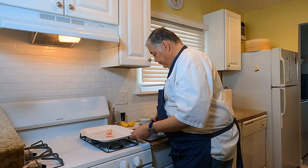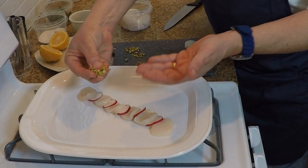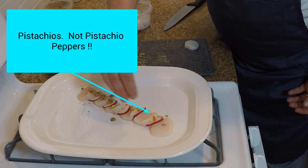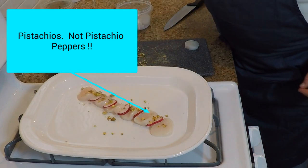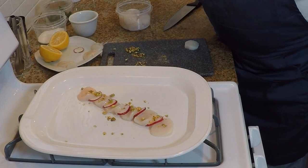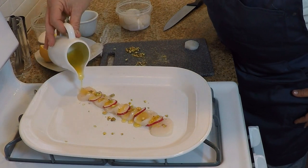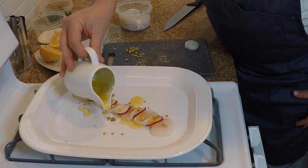Now we're going to take some crushed pistachio and just drizzle those on top. It's alright to get a couple more on the side. Then we're going to take a little bit of extra virgin olive oil and just drizzle a line down — maybe a little here and here for the look.